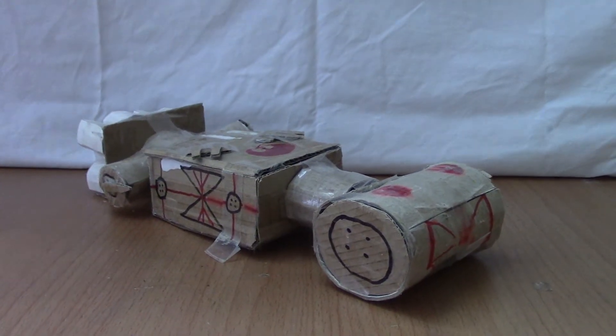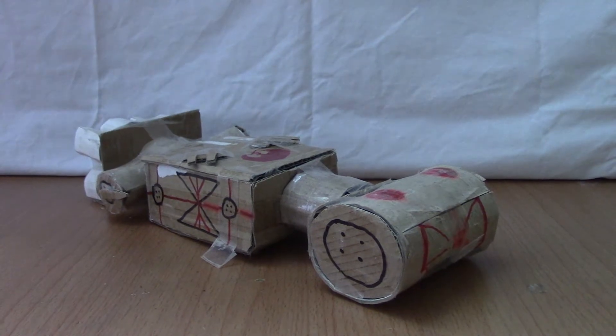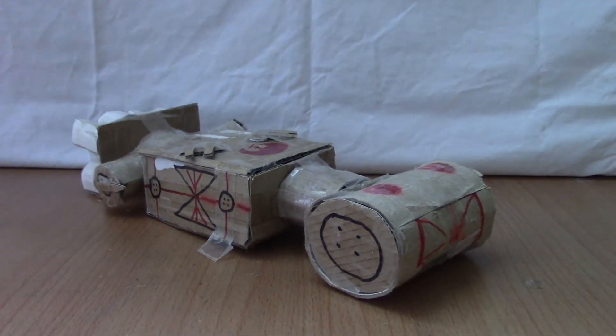Ladies and gentlemen, David McFall here, and today I'm going to be reviewing another one of my cardboard Star Wars models.